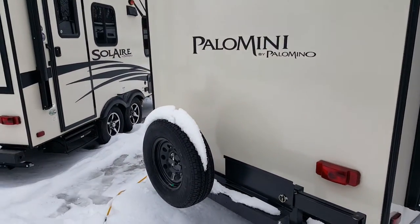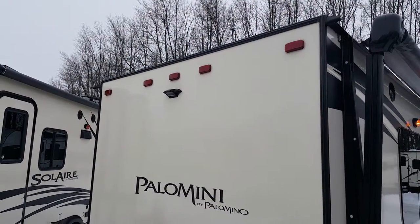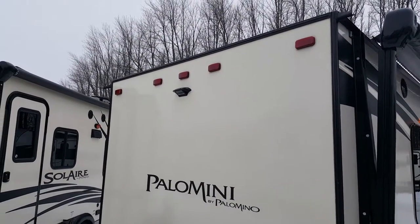It does have a spare tire on the back with a carrier, and it does come with a cover. The Palominis are all pre-wired for a backup camera, so if you wanted to add one, all the wiring is there and it's very easy to do so.